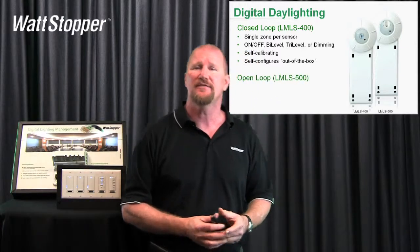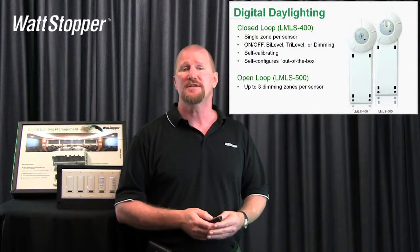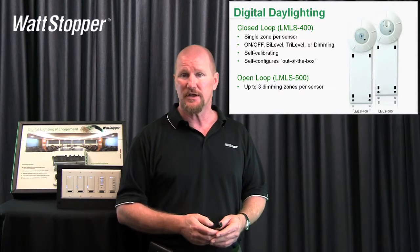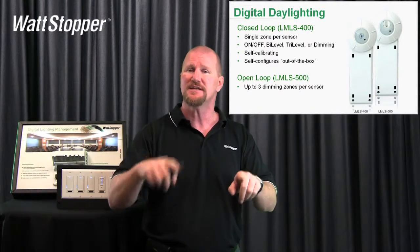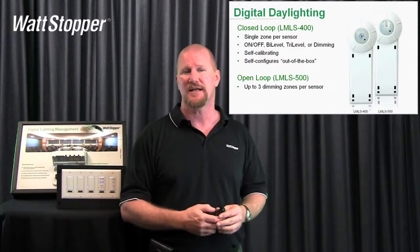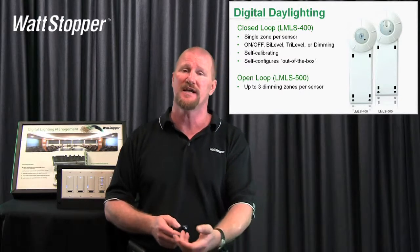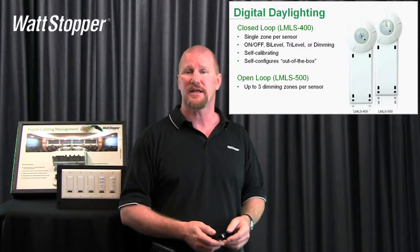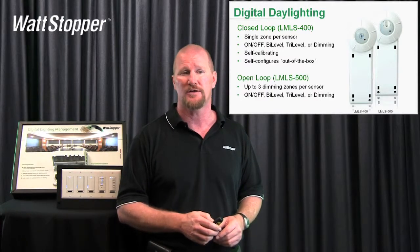The LMLS 500 is the open loop photocell, and this is a really powerful photocell also. You can do up to three dimming zones per sensor or three on-off zones per sensor — that's really huge. So this is where we've got a big wall of windows and we have three rows of light fixtures, and we want each to dim or switch separately and independently based on the natural light that's coming in. The open loop photo sensor is looking out the window. We've used our foot candle meter to tell it what kind of light we're getting on the work surface, and then we adjust it accordingly, and the photocell takes over and knows how to adjust those rows appropriately to keep the light level at our target.